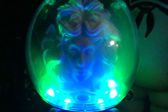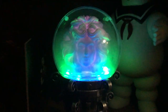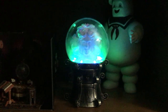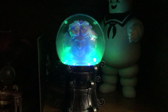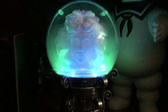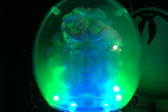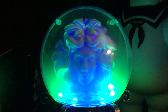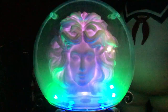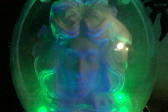Serpents and spiders, tail of a rat, call in the spirits wherever they're at. It's time to respond, send us a message from somewhere beyond. Goblins and ghoulies from last Halloween, awaken the spirits with your tambourine.